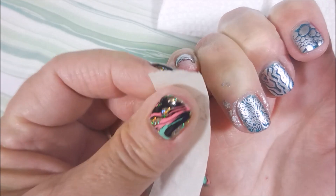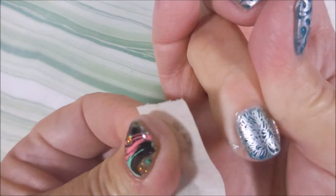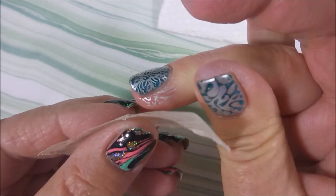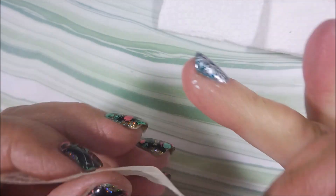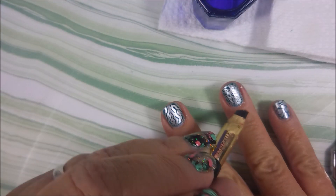Then I'm going to hop in here with a little piece of tape and go around my cuticle area to get as much of this up as I can — get underneath that lip of that nail. This is coming up quite well. Sometimes I have good luck with it, sometimes I don't. The silver seems to come up pretty easy for the most part.